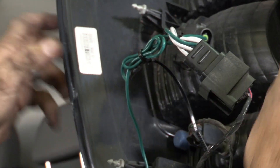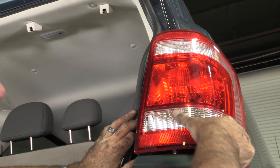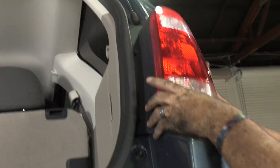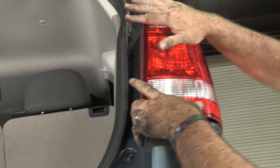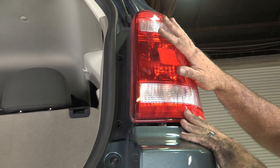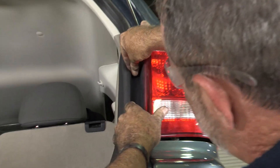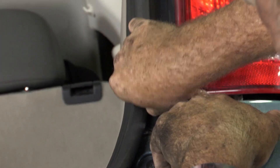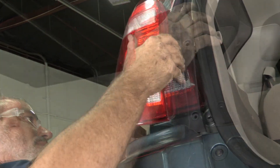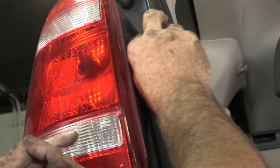Now we can go ahead and put the tail light back together. I'll just flip it around, line up our body plugs, and then tap it in. The light is seated — now we can take our screws and get them started. Then flipping the other light around, tap it into place and start the screws.